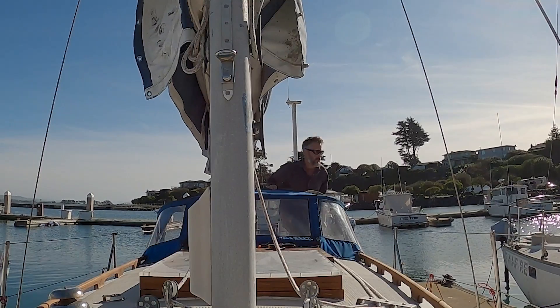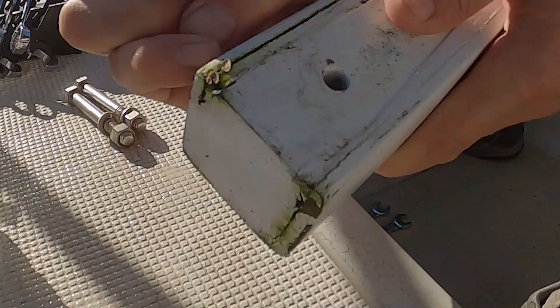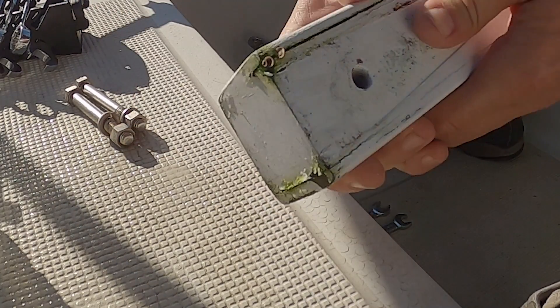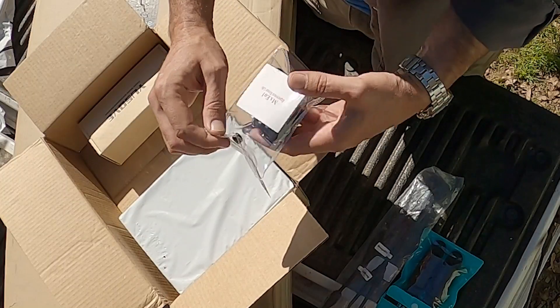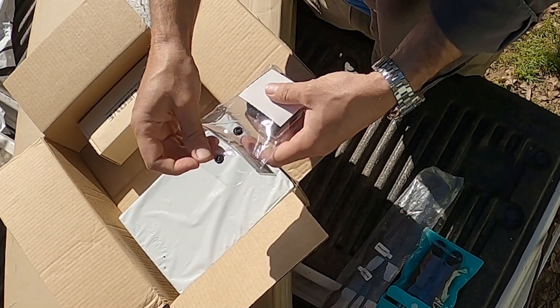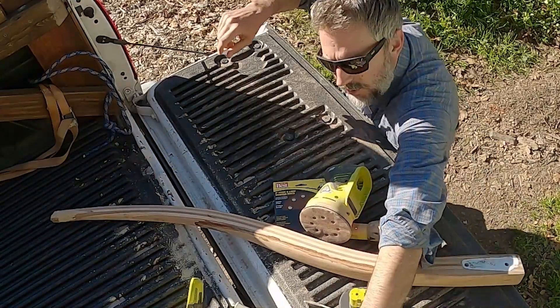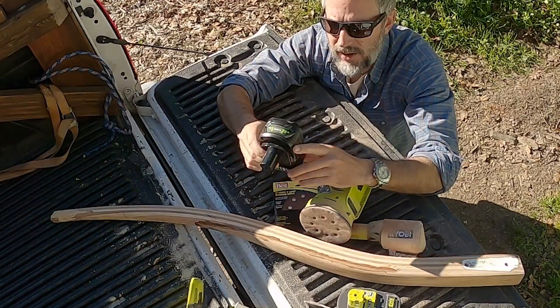Coming up in this captain's vlog: I discover fungus on my tiller — sea fungus. More packages arrive, and look at this packaging, this is incredible. And I do a battery review. These new batteries that I got are terrible and you shouldn't buy them.